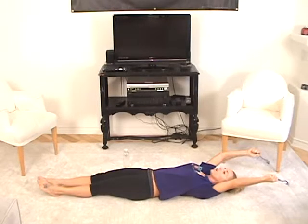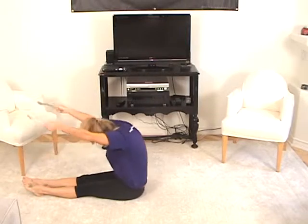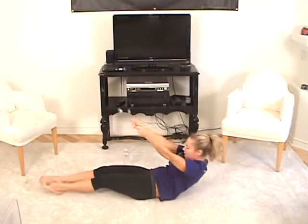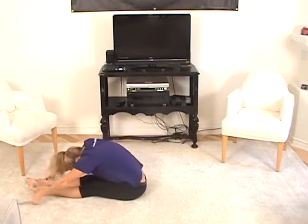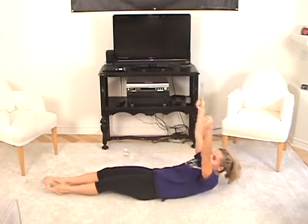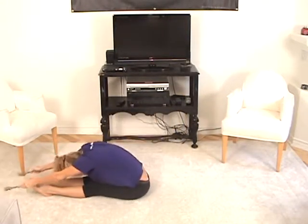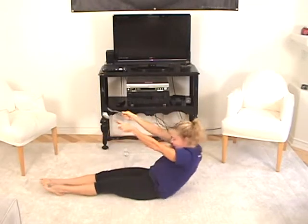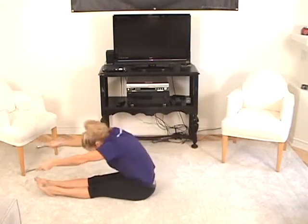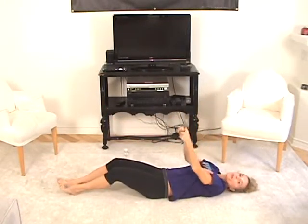Grab your spoons — here we go. Come up. Now bang the spoons on the ground — bang, bang, bang. Three times. And roll back and down. Again, and up — get ready. Three times: one, two, three. And roll back and down. Now this time we're going to hit the spoons together. And roll up — three times, ready? One, two, three. And roll back and down. One more — and up. Three times: one, two, three. And roll back and down and rest.